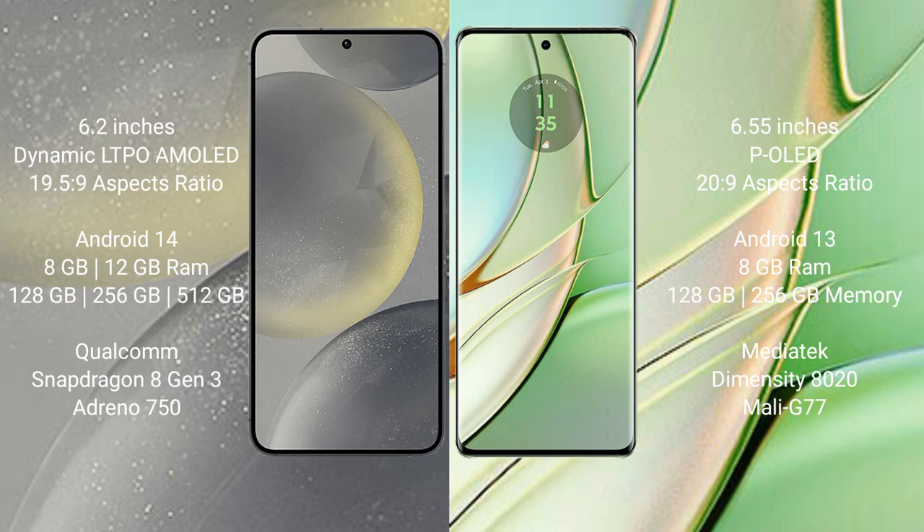Samsung Galaxy S24 comes with 8GB or 12GB RAM, 128GB or 256GB internal storage, Qualcomm Snapdragon 8 Gen 3 processor, and GPU Adreno 750.